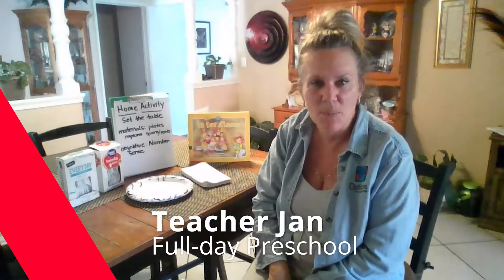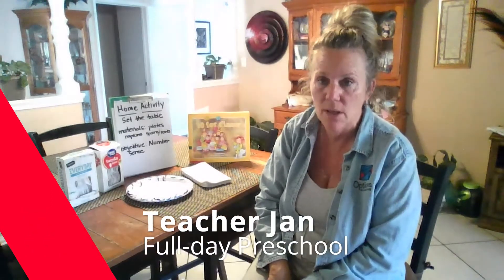Hi, I'm Teacher Jan with Options for Learning, and today I'm going to share a home activity with you that I'm calling Set the Table.